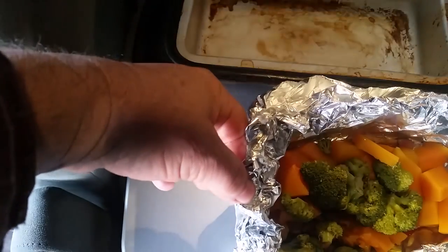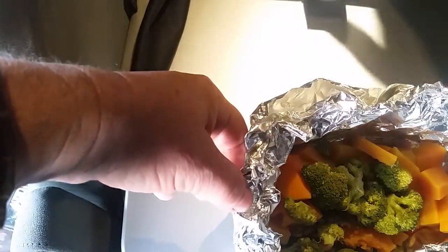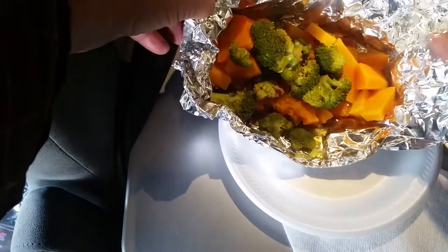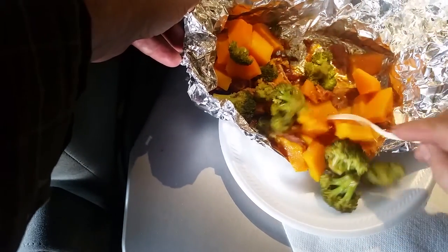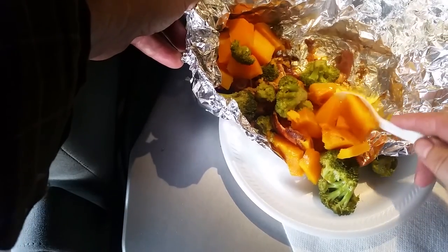As you can see, my lunchbox is getting a little bit dirty — I need to scrub it out. Even though I use foil liners, sometimes things leak. This is heavy duty.